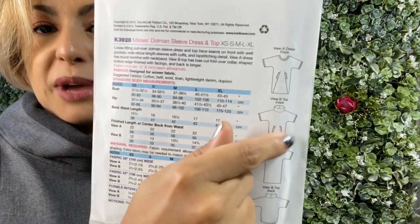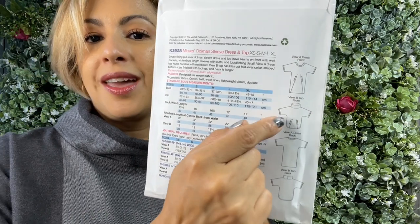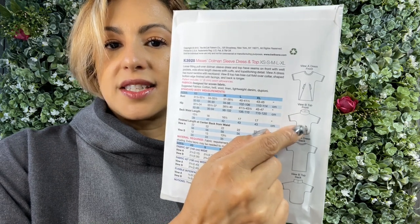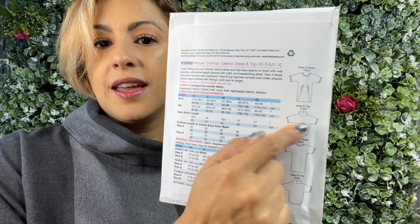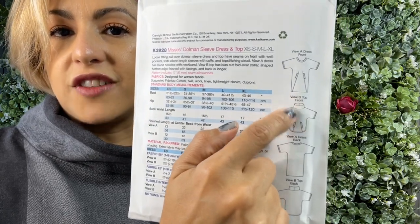This is my favorite view right here, which is the shorter one. It has a rounded hem and it does have pockets with two different pocket bags that get sewn right into these darts. It's a dolman with grown-on sleeves and then it has that funnel neck.